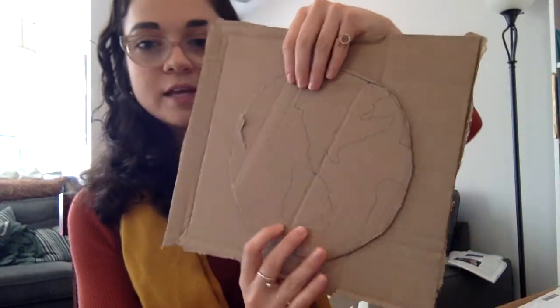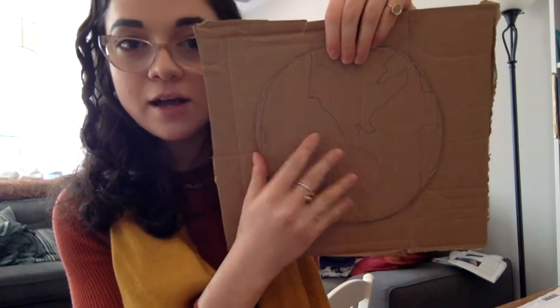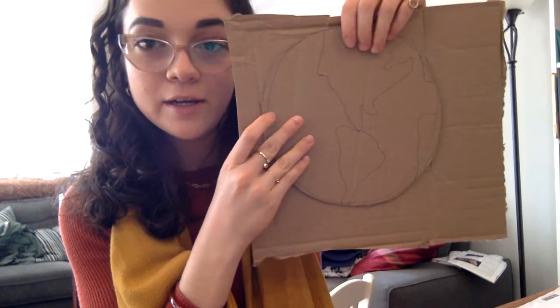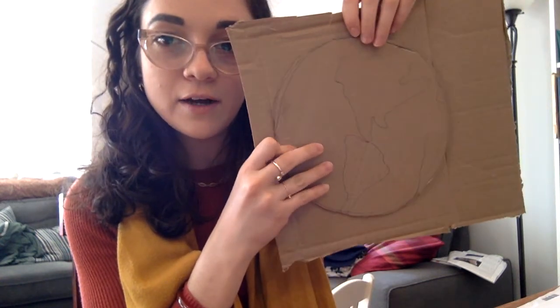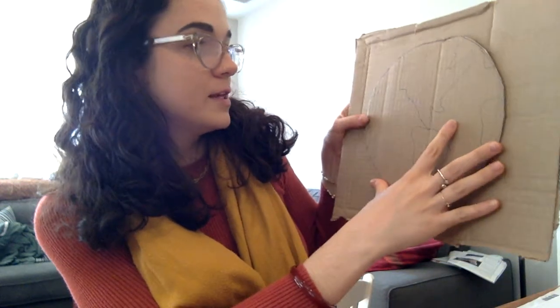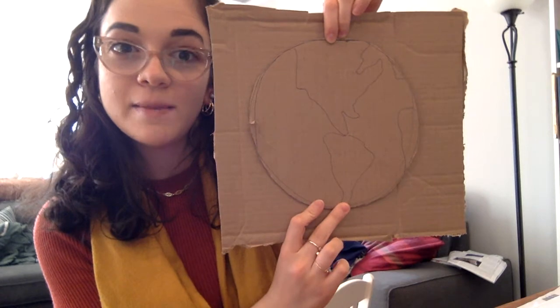When you're all finished, you're going to take some glue and glue your circle in the middle of the cardboard. This is what it should look like. Take some glue and glue it on in the middle of your cardboard.